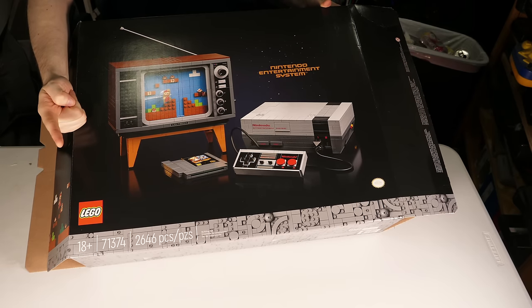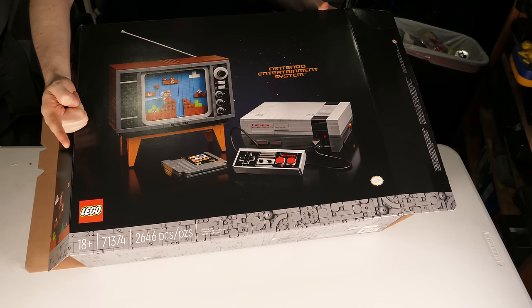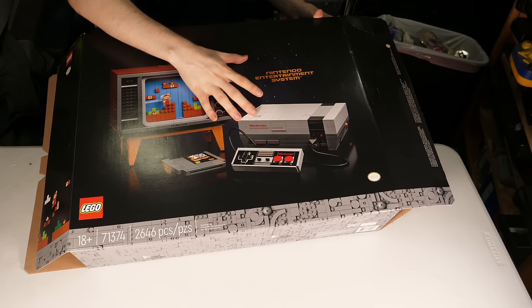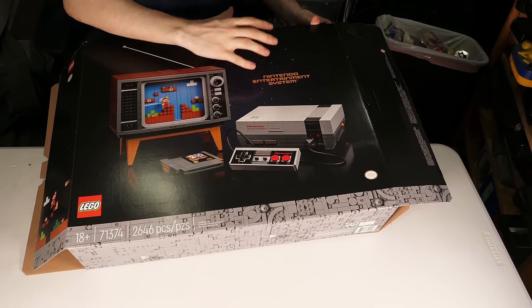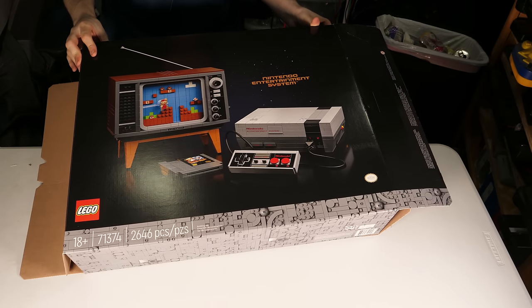Hey, this is YBR with my first video back in well over a month, so I wanted to do something a little bit special. We're going to build a LEGO Nintendo Entertainment System. I really want to say NES, but everywhere on the box it says Nintendo Entertainment System, TM. So I had to say it in full at least once, but from now on it's just NES.